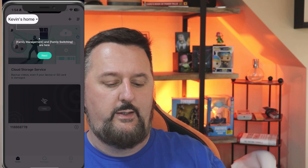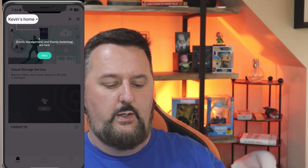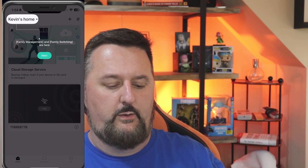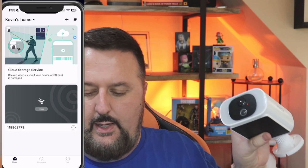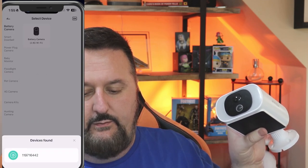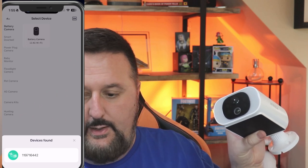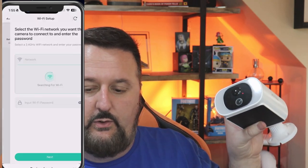Here is the app. We're going to go to where the card was and turn the power button on — it did make a beeping noise. Just hit next, then go to the plus sign and add device. It says it found one, great — we'll just go through and select it automatically.